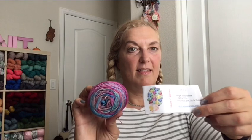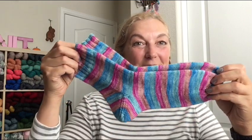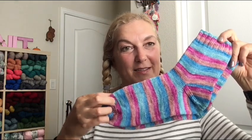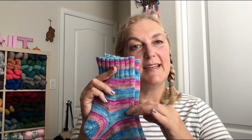Next are afterthought heel socks using yarn by Nicole C. Mendez, a self-striping dyer, in color number 87. I love the colors — they'll be great for winter to brighten up the dreary months. I knit them as a tube using 2x2 ribbing with 64 stitches, then cut in the heel afterwards and put the toe in — so I knit the tube with the toe and then cut the heel.